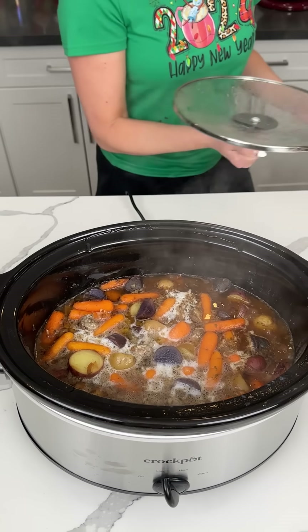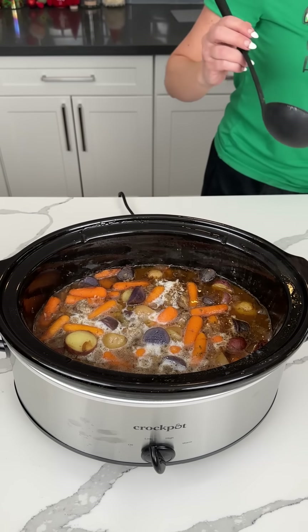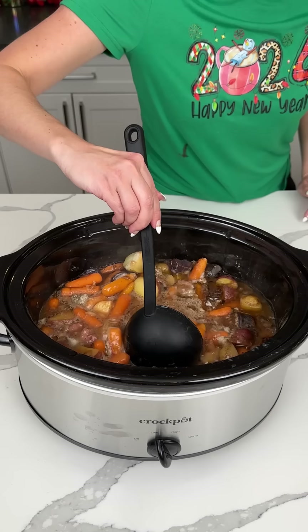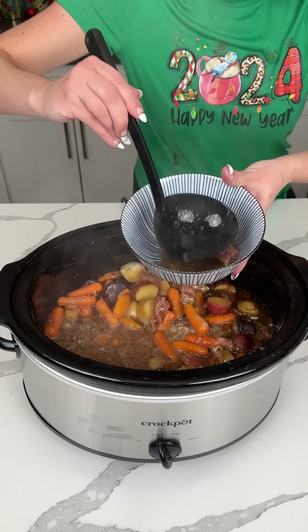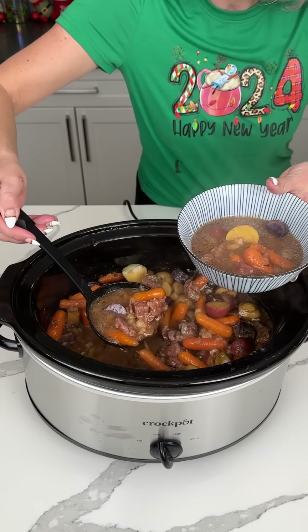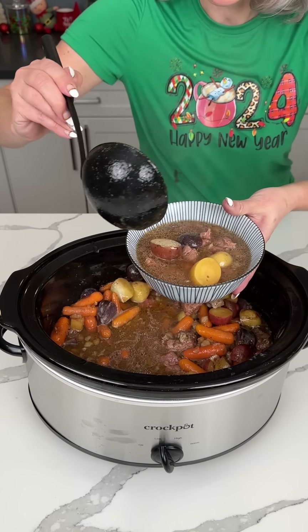This has been cooking on high for about four hours. It's real hot. I usually like to serve this with rice, but I didn't make any because I forgot — I was too busy. So we're going to put some in our bowl and try it. I think it's going to be delicious. This is hearty and yummy, perfect for winter. It tastes good, and that's it.